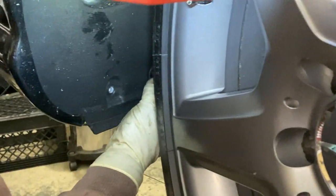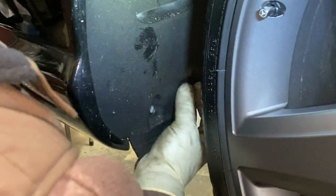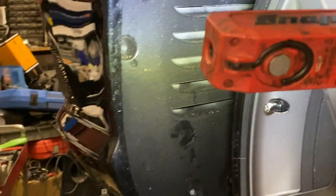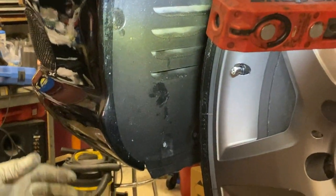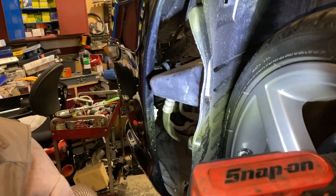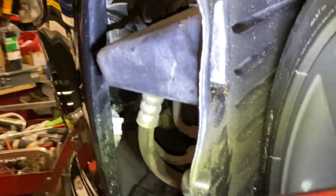The next step is to turn the wheels towards the passenger side so you can access the driver side fender well. By doing so, you will have easy access to a couple of screws and nuts that need to be undone to access the clip that's holding the bumper and fender together. If you're concerned about damaging the paint, you can put a towel in between the fender liner and the bumper.